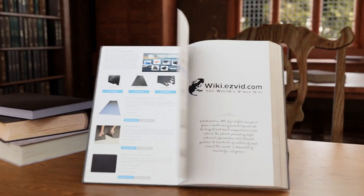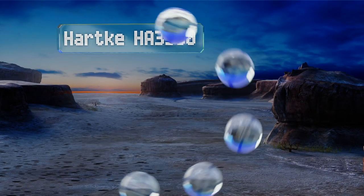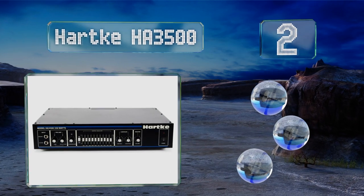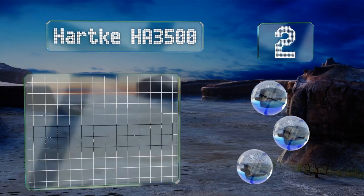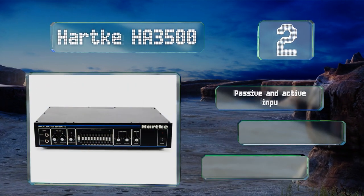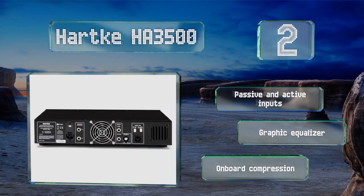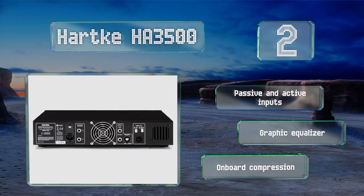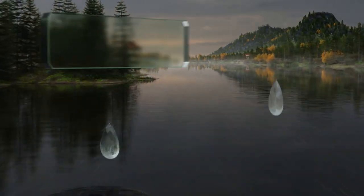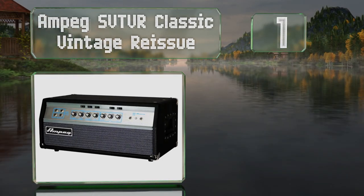At number two, the Hartke HA 3500 comes with a pair of rack ears that make it easy to mount in a protective stage case for storage and transportation. It also includes a convenient contour control that helps you shape your tone until it's entirely your own. It's equipped with passive and active inputs, a graphic equalizer, and onboard compression.